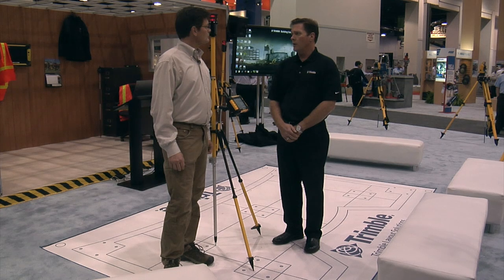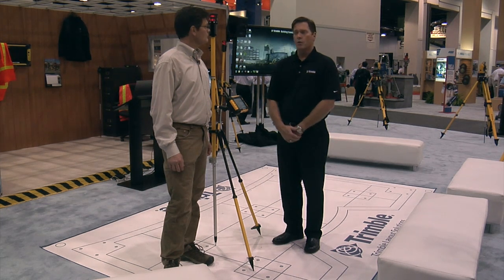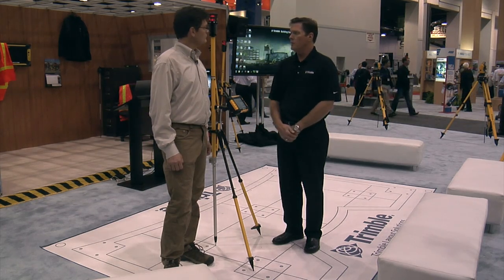What I'll do today is show you a brief demonstration of how we would take the model into this device, lay out some points in the field, view the 3D model in Trimble FieldLink, and then actually produce some reports that tell us our productivity and also if we have any field issues.